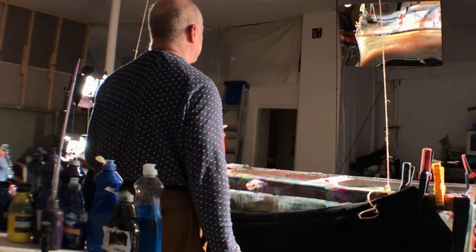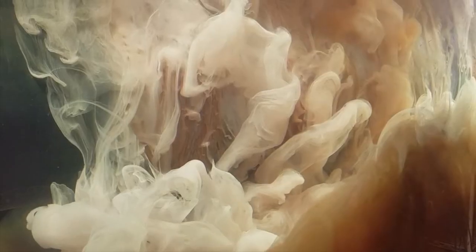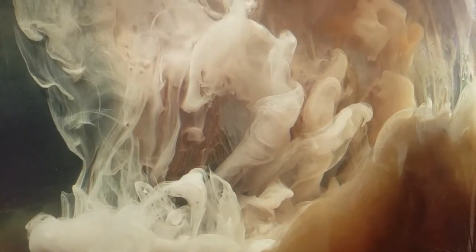Shooting from behind the tank, because it's a large tank and the paint needs to fall so it doesn't cloud up the front too quickly. So I look into a mirror that shows me the front of the tank.